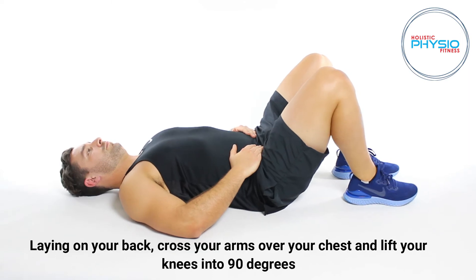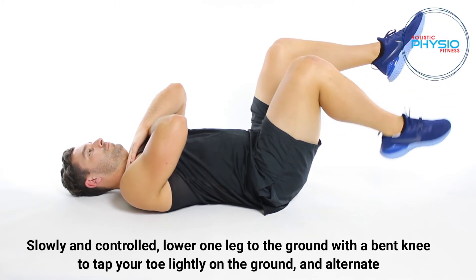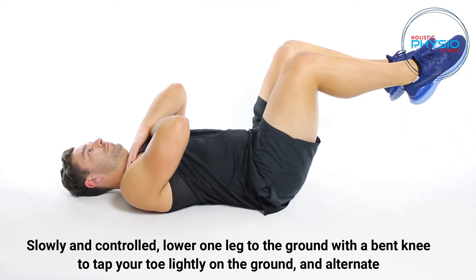Laying on your back, cross your arms over your chest and lift your knees into 90 degrees. Slowly and controlled, lower one leg to the ground with a bent knee to tap your toe lightly on the ground and alternate.